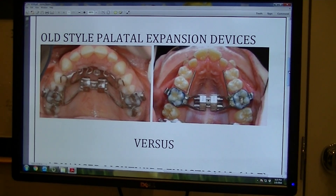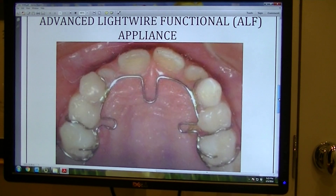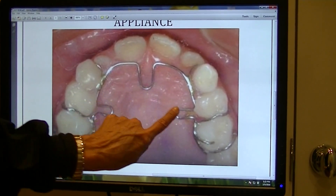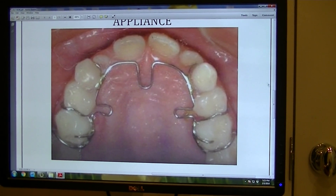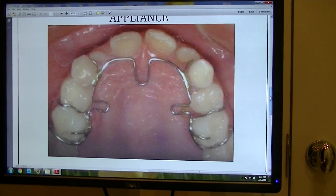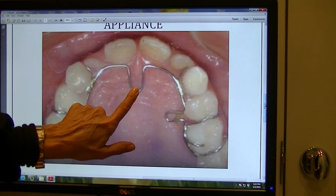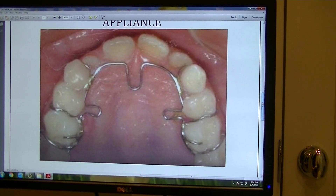The newer expansion device that we're using, called the ALF — which is the Advanced Light Wire Functional appliance — looks like this. It does not cross the roof of the mouth, as you can see. It has a few loops that I use to activate it and it's very unobtrusive and easy for patients to wear. It applies a very light continuous force instead of a heavy force, and it actually encourages proper tongue position by bringing it up to the roof of the mouth as the roof of the mouth is expanding.